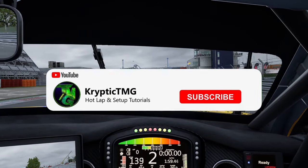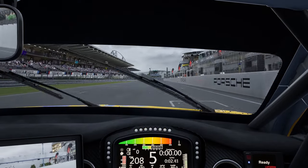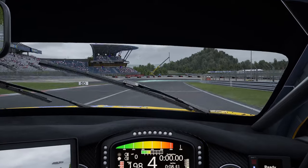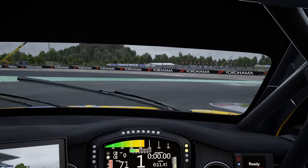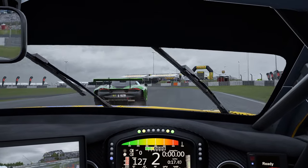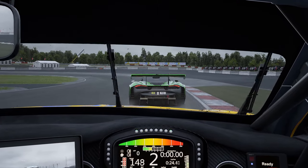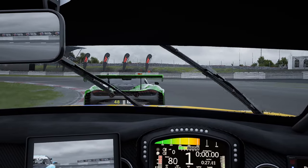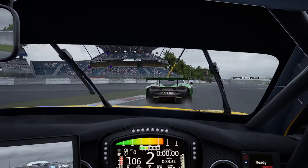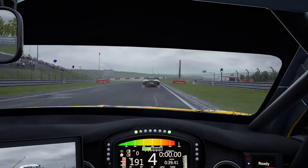Yo, what is going on guys? It's CryptidTMG back with a brand new video. We're going to be talking about the wet Bentley setup that I used for the Nurburgring race. Hopefully it's going to be something that you guys can use. As you can see, this is footage from the race we actually had yesterday. But the problem was it dried up pretty quick. Let's dive into the setup guys. I hope you enjoy the video and I hope this is a big help for you.